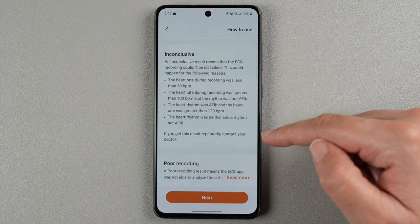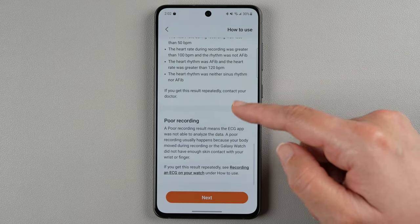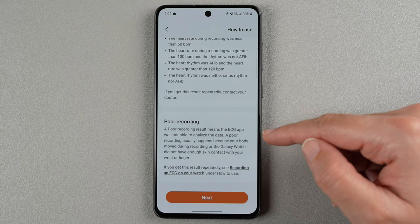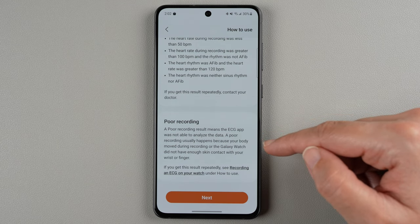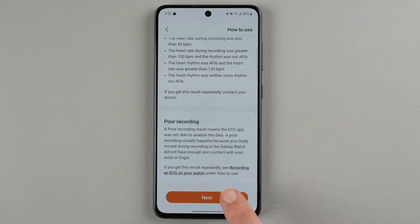If you get an inconclusive result repeatedly, they do recommend you contact your doctor. You could also have a poor recording, which means the ECG app was not able to analyze the data — usually because your body moved during the recording, or the Galaxy Watch did not have enough skin contact with your wrist or finger. We'll go ahead and tap next.